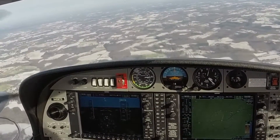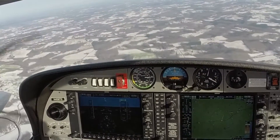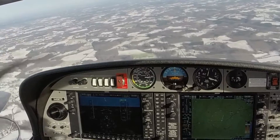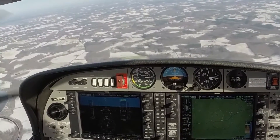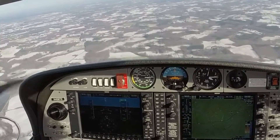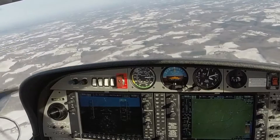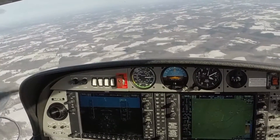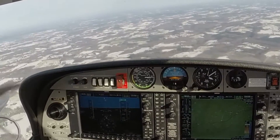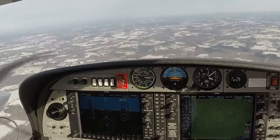And we'll go down to blue line, on heading. Blue line. All right, 300 to go — be doing a final GUMPS check: flaps, gear, fuel, clear to land. All right, five eight tangas, go around. So we're going to do full power in. Heading, flaps, gear.